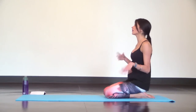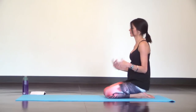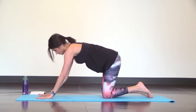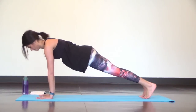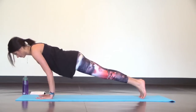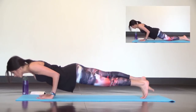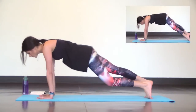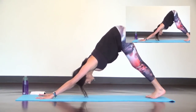Take a seat on your heels and shake out your wrists. Then come forward to a high plank pose. From your high plank, shift forward three extra inches and lower down into low plank, elbows graze ribs. Find upward facing dog and keep your legs lifting off the mat, then send it back to downward facing dog.